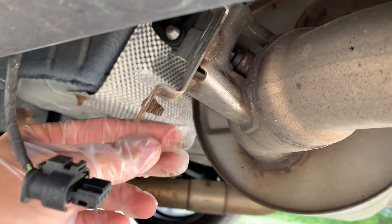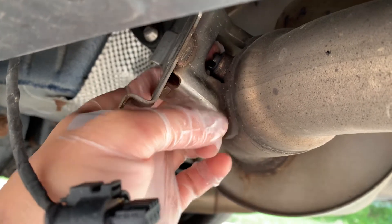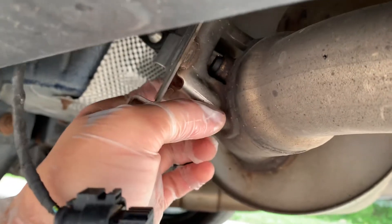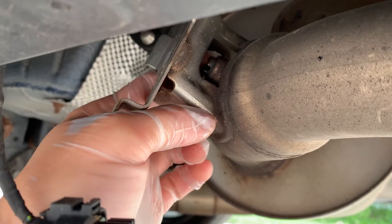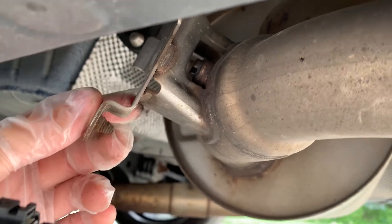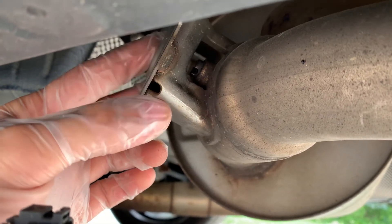This is a 328 M Sport, but I assume it will be similar for the 5 Series, or even the M Series of the 3 and 5 Series, and probably later BMWs as well. This is an F30 — M30 328i.